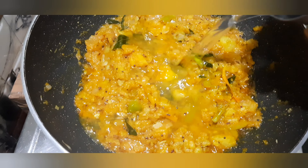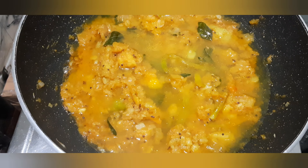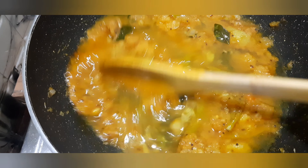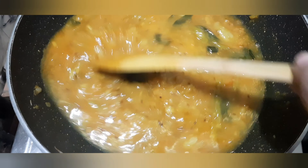Now, we can add a little oil in the pot. Now, we can add water to the gravy. Now, we can add water to the pot.